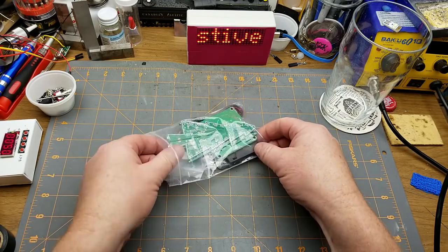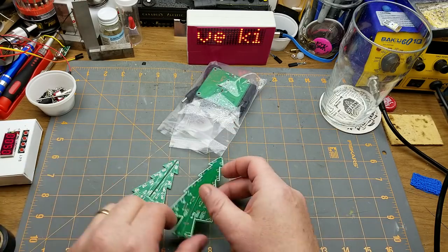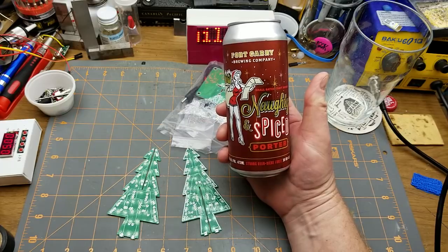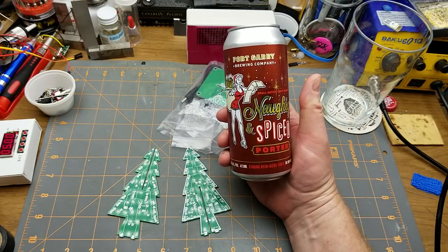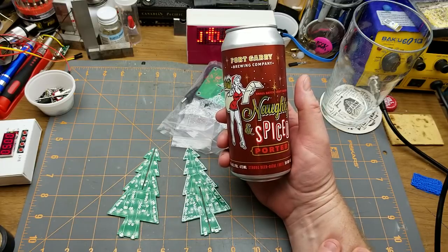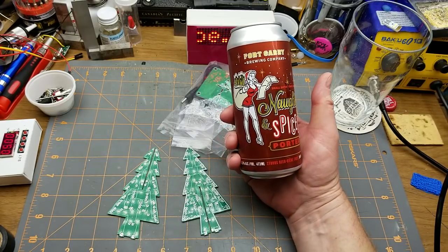Time to invoke some Christmas spirit with a Christmas kit build — this Christmas tree LED project — and a Christmas style beer: Fort Gary Brewing's small batch, special for the season, Naughty Spiced Porter.